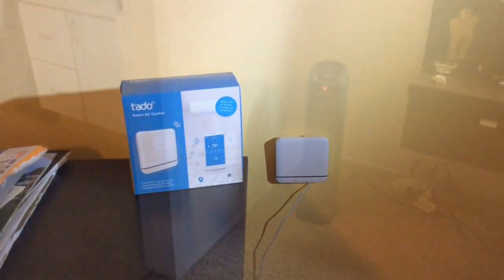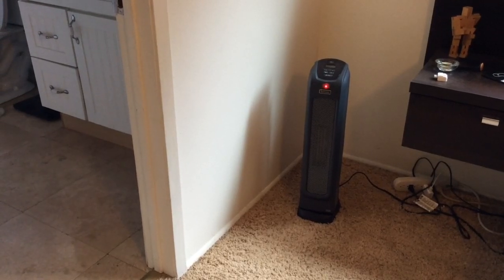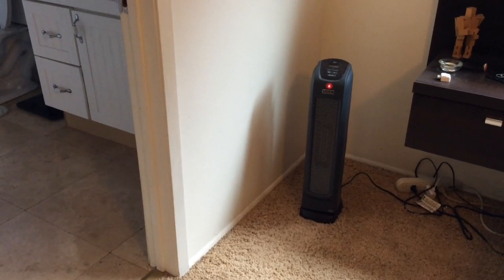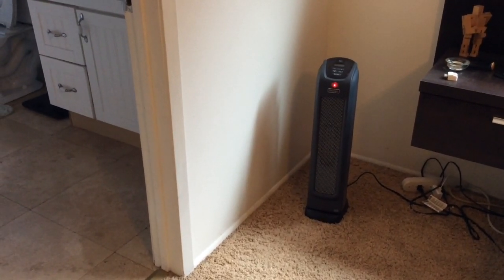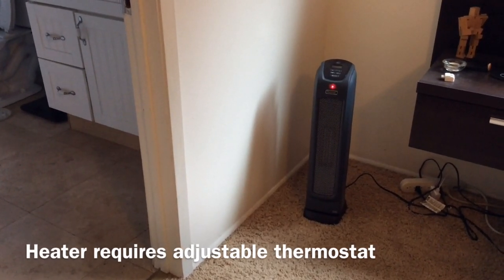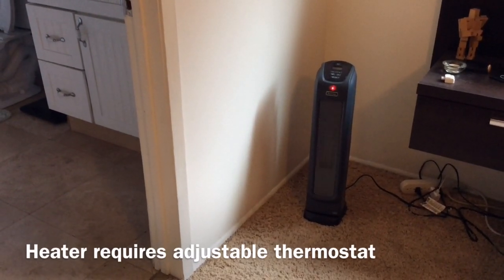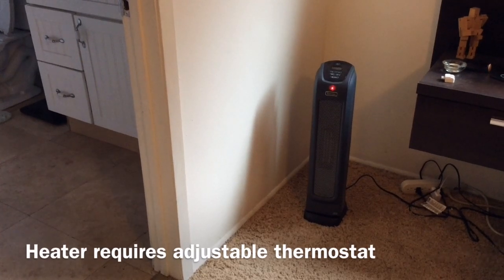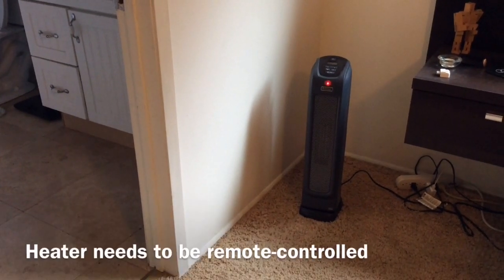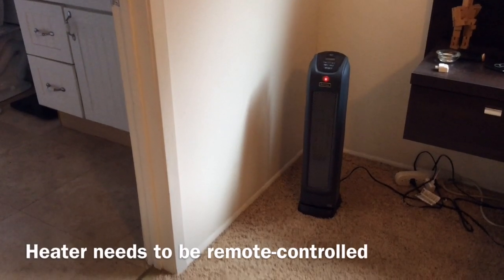Here is the plug-in heater that we are using — a typical brand you could pick up at almost any store across the United States. Key features you need in your heater to work with the Tato: first, an adjustable thermostat. Not a low/medium/high setting, but one where you can actually set the degrees on the unit itself, because what Tato does is control that thermostat to maintain temperature. The other requirement is a remote control feature, since the Tato acts as a remote control.